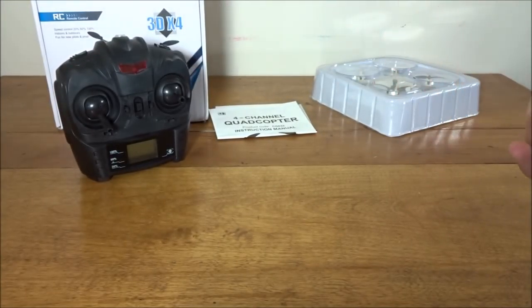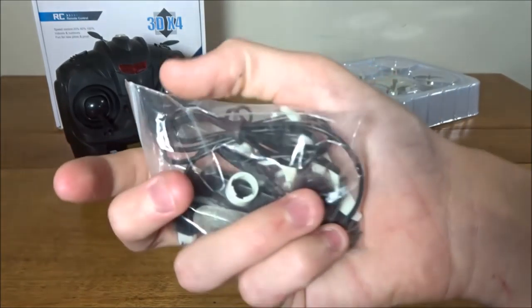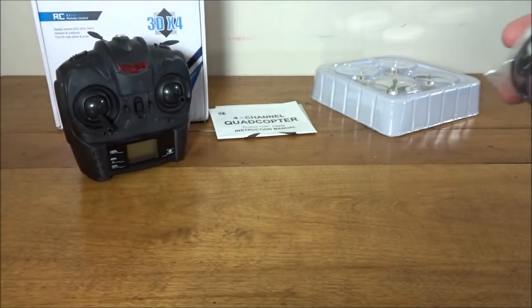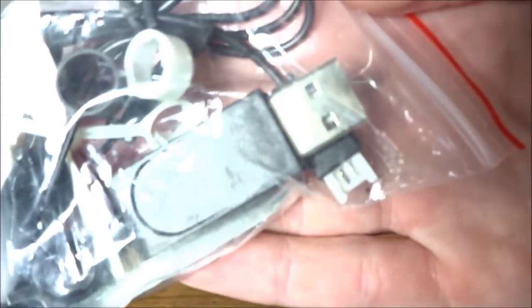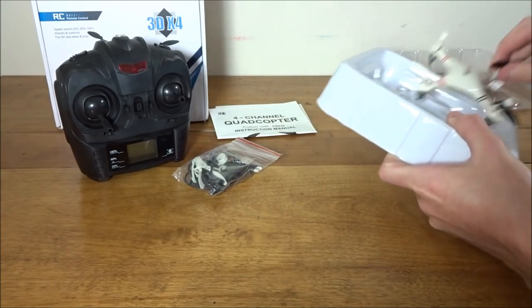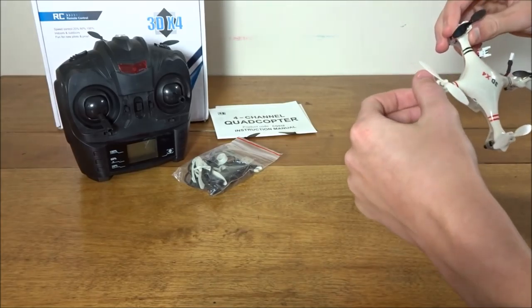There's a bag with a couple of accessories. There's a prop removal tool — not rusty but looks a bit dirty and yellow with spots, so the bag doesn't look too clean. We also have a full set of prop guards that clip over the motors, a full set of spare props, and a USB charging cable ending in a micro connector.